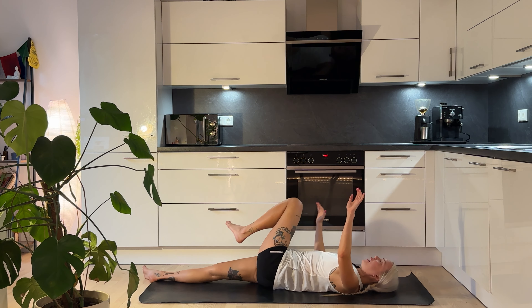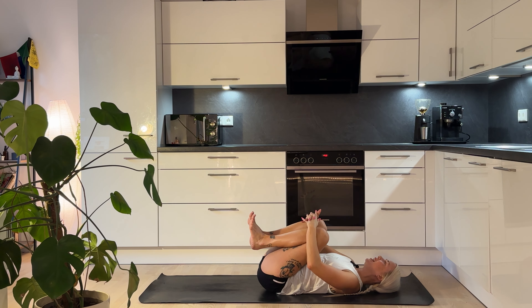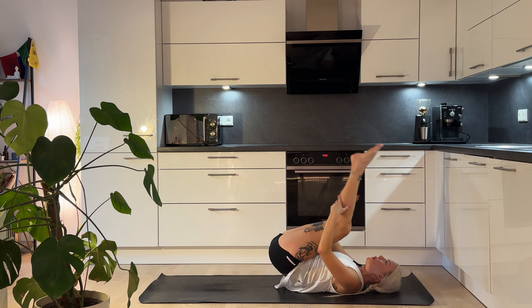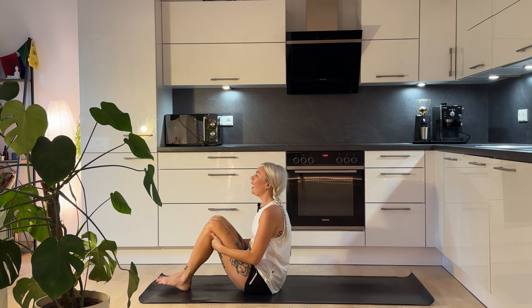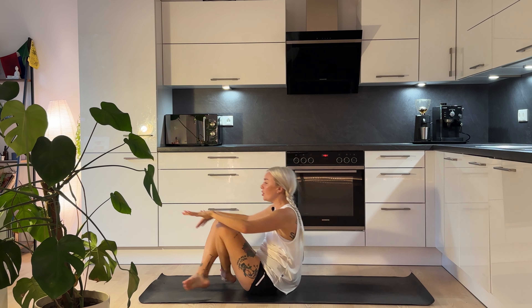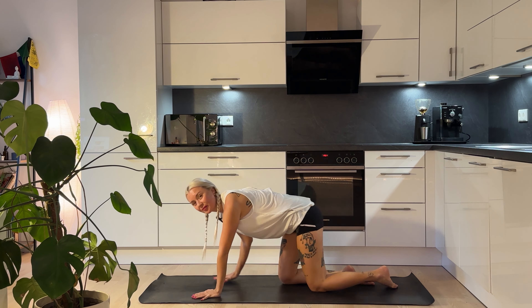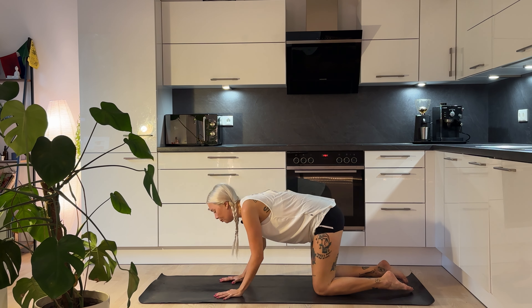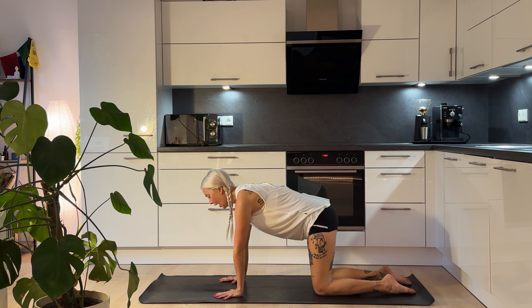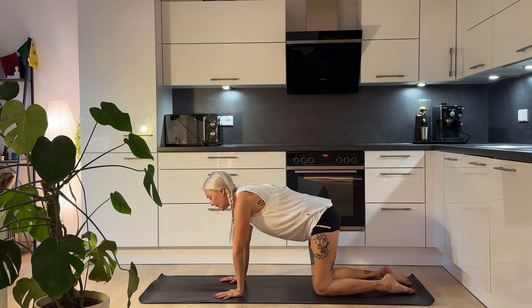And then slowly coming back through centre, let's hug our knees in towards the chest nice and tight, and then we're going to rock and roll up our spine, getting a nice massage in the spine. When you feel ready, just come up and cross over the ankles, making your way into a tabletop position. Spread out the fingers nice and wide, pushing into the fingertips, making sure your hips are over your knees and your shoulders over your wrists.